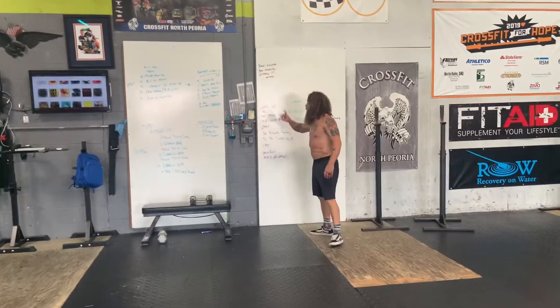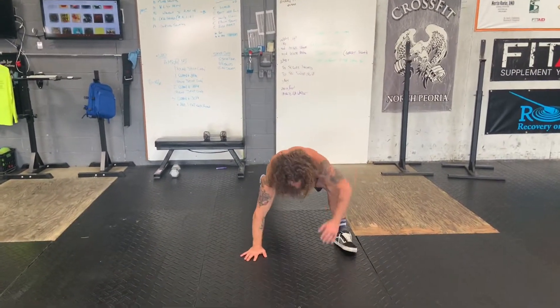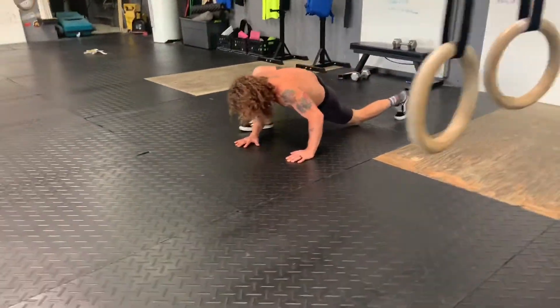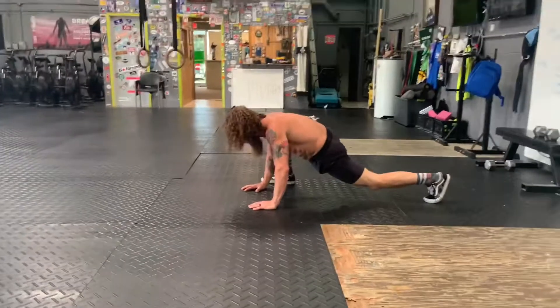We'll start off with a warmup. We're going to go one round, one minute active Spider-Man. So we're down here like Spider-Man, reaching down, popping it up. Take about a minute, about two to three seconds each side, popping back and forth.